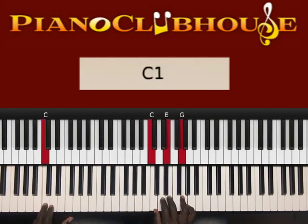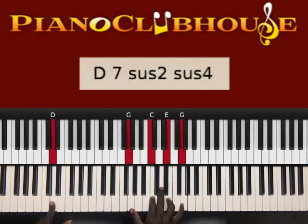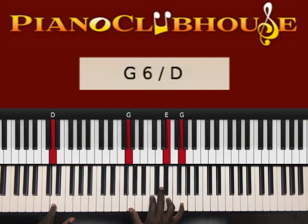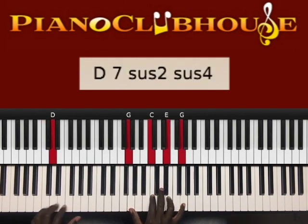Next chord: C in the left hand, right hand G, C, E, G. Keep the right hand the same and change the bass note to D in the left hand, right hand G, C, E, G again — then just start over.